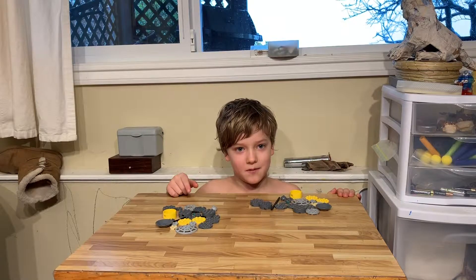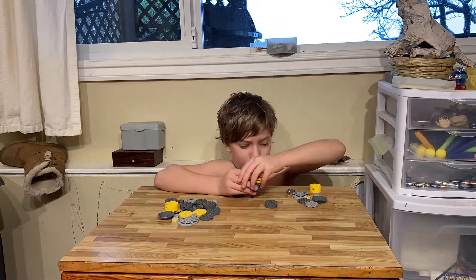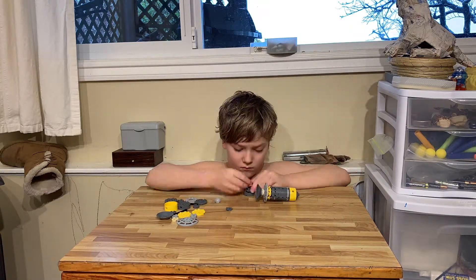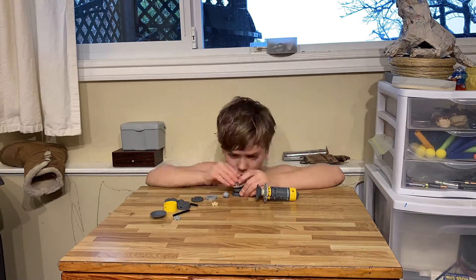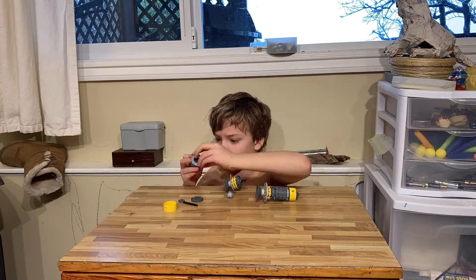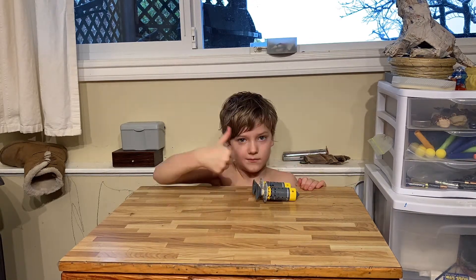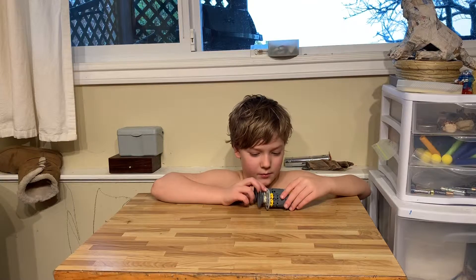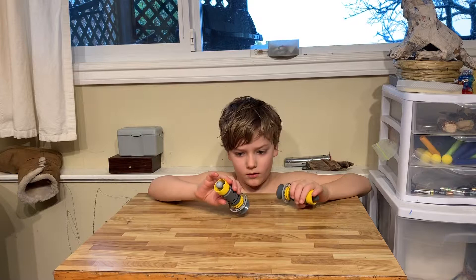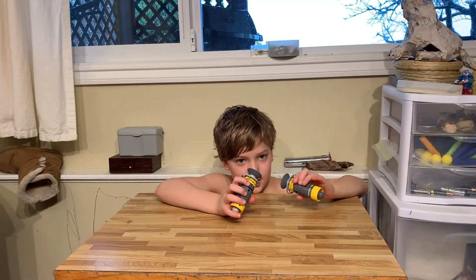Dad, start the time lapse. So here's the completed Chancellor Palpatine Lightsabers. They're kind of swords. There's no features, but they're pretty cool, and I'll see you guys next time.